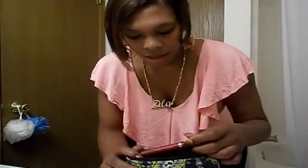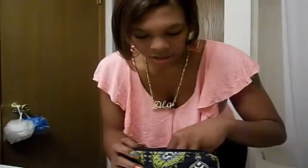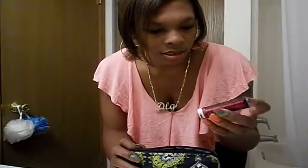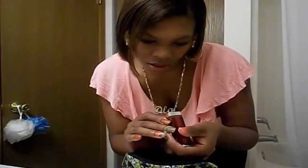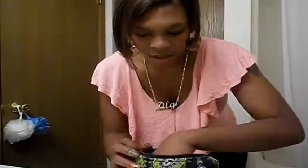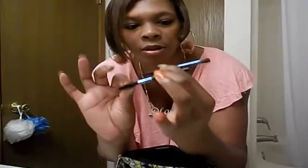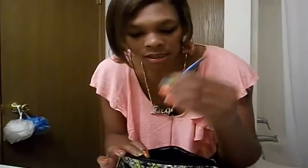I have some mascara, I have eyeliner, lipstick — and this is 175, Bit of Berry. I don't really know who it's by. And I just have these two little things: I guess this one's for your eyebrow and this one's just for shadow.